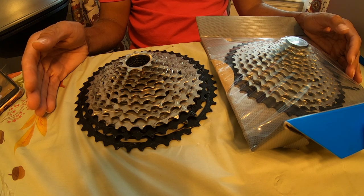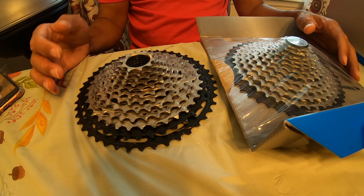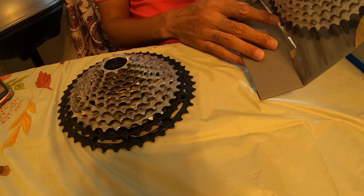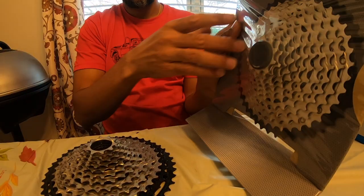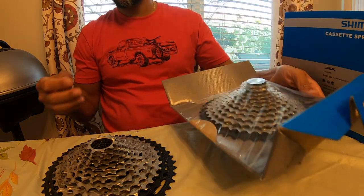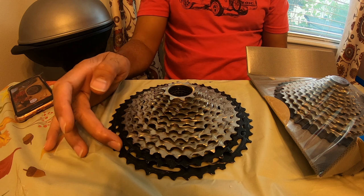When comparing these two cassettes, both are 12-speed and both are the 10-45 cassettes — not the 10-51, but the 10-45. The only difference between these two is that on the SLX, you have one cog that is aluminum and the rest are steel — that's the last cog in the back. In the XT version, the last two cogs are aluminum and the rest are steel.